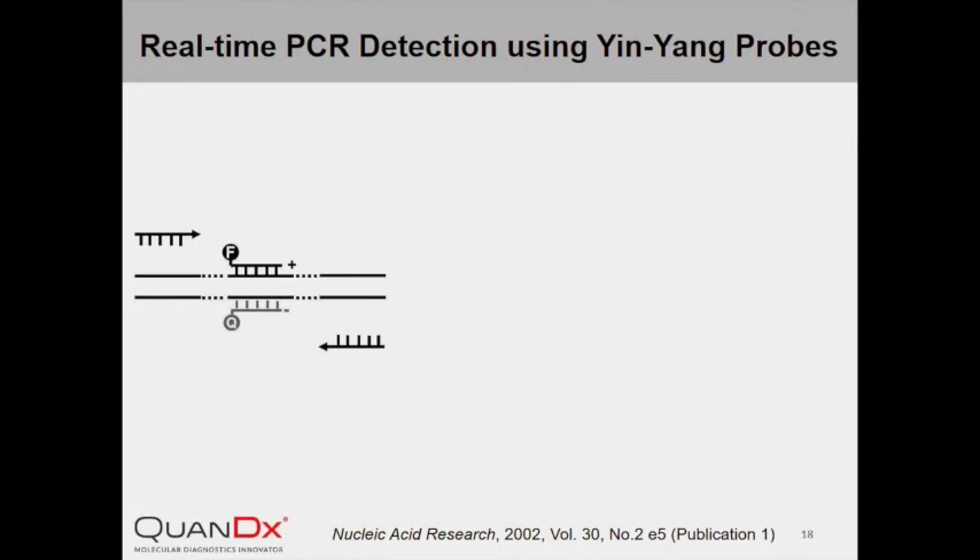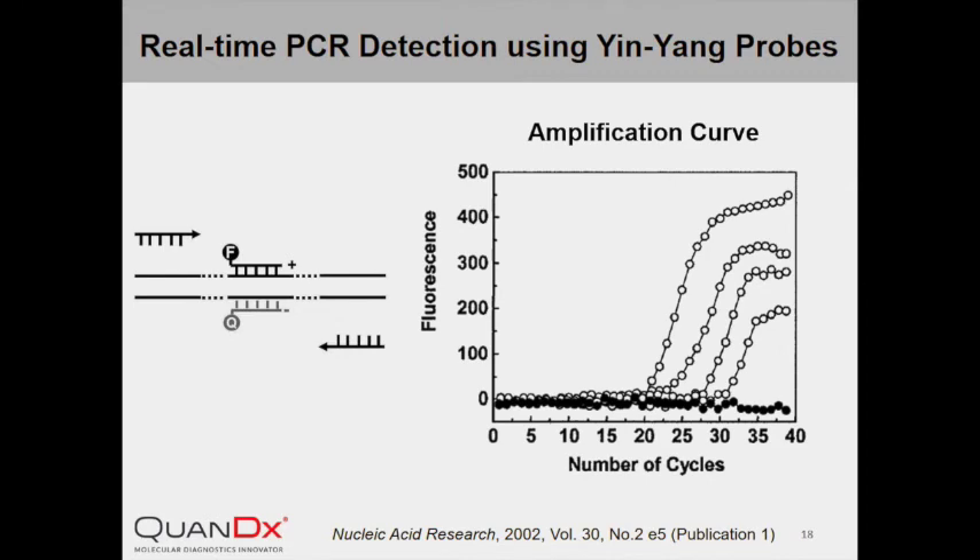By measuring fluorescence intensity during the annealing stage of every cycle, PCR amplification can be followed in real-time. The graph on the right shows the amplification curves of five serially diluted samples, which resemble typical real-time PCR amplification curves obtained using conventional probes such as TaqMan or SYBR Green. There is also great flexibility for the length of InYang Probe — we tested 11 different InYang Probes of various lengths and found that all probes worked equally well.